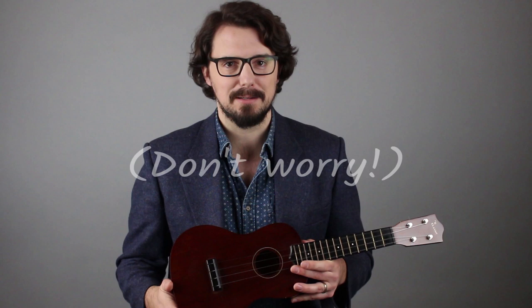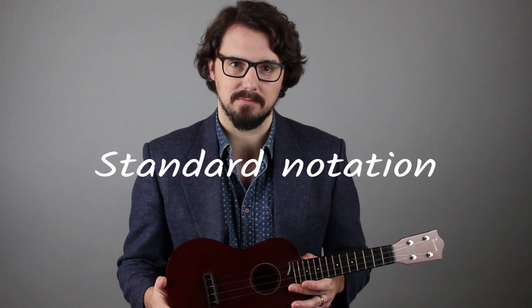Then you'll learn a familiar song that you can sing and strum right away, but we won't stop there. You're also going to learn how to pluck the melody one note at a time. Don't worry, it's easier than you might think. As a bonus, you'll even learn how to read tab and standard notation so you can pick up any piece of sheet music and figure it out on your own.